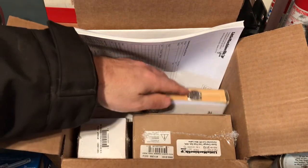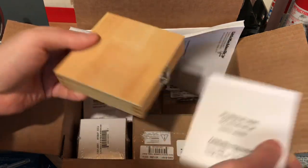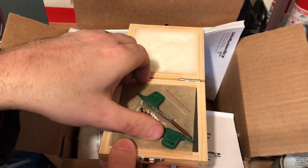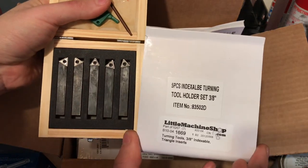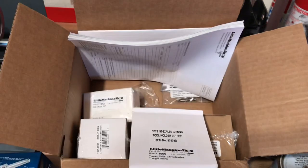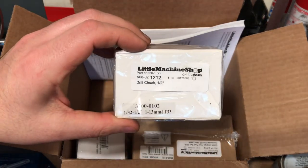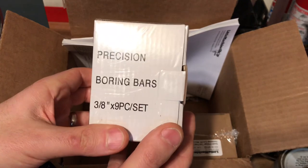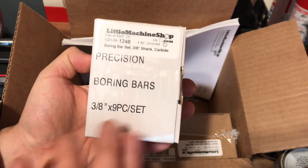You could probably find this stuff cheaper buying individually, but with the amount of time I had into this project I was willing to spend the $225 to get exactly what I need. It's my first time getting into this hobby with the mini lathe. Here are the five indexing cutting tools — 3/8ths triangular — I'll try those out in the near future. There's also a 9-piece 3/8ths boring bar set to make holes bigger wherever you're going to bore out.